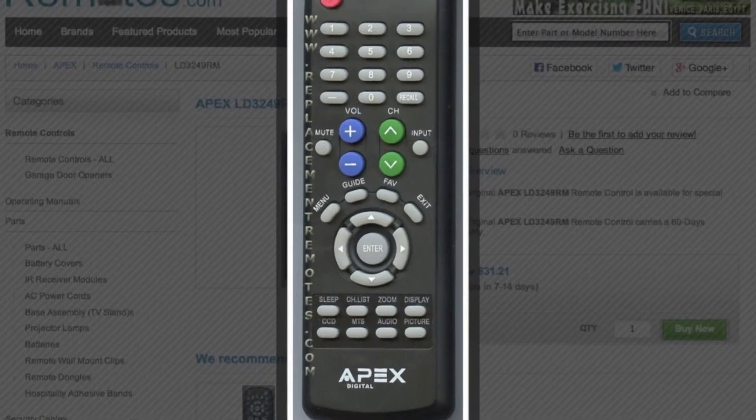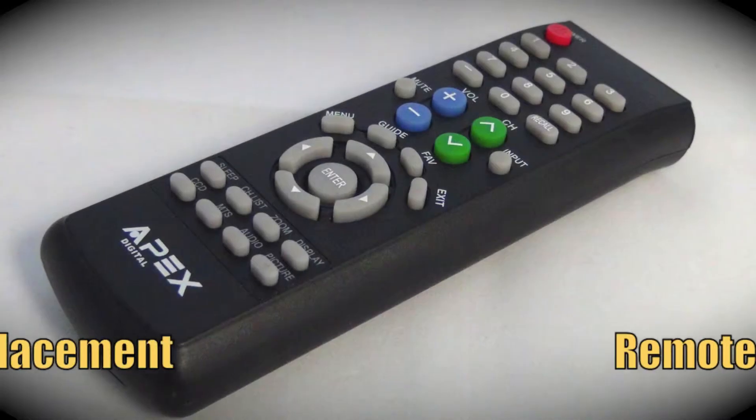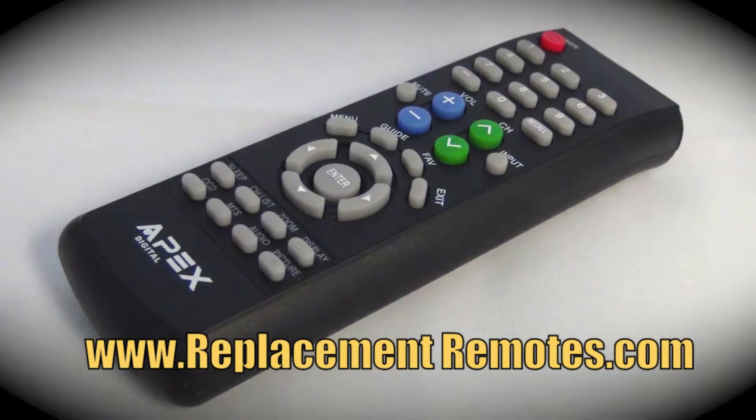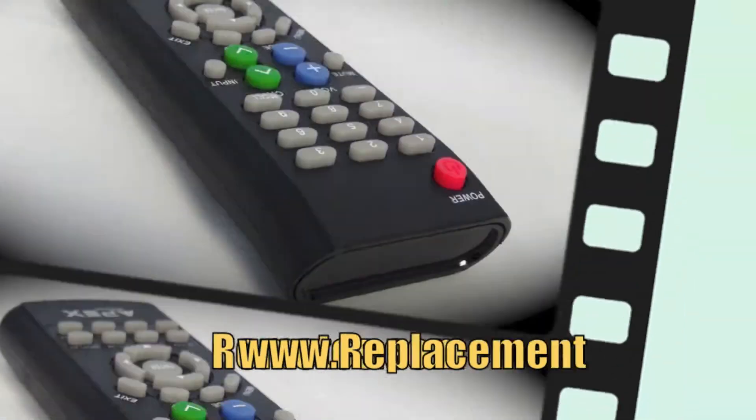The part number on this remote is LD3249RM. It is the brand new and original equipment from Apex. We offer a 60-day warranty and a no questions asked, guaranteed return policy right here from ReplacingRemotes.com.